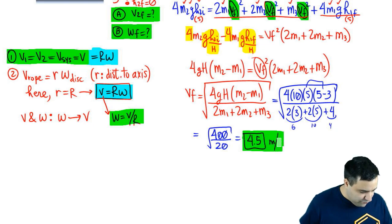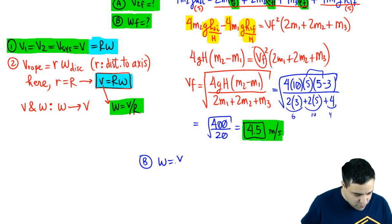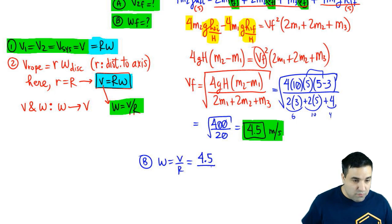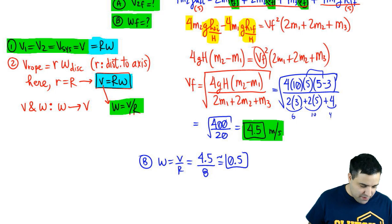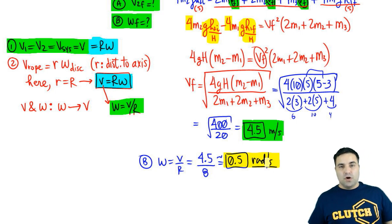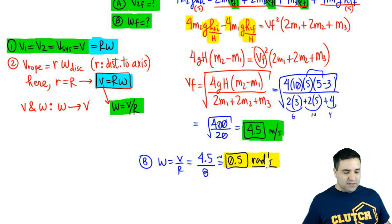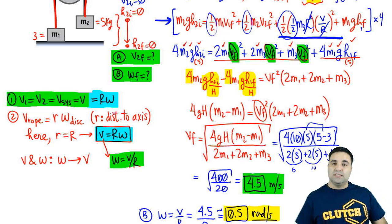Part B is much faster. We're looking for omega_final. Using ω = V/R, with V = 4.5 m/s and R = 8, you get ω = 4.5/8 ≈ 0.56 rad/s, which is roughly 0.5. You can get the precise value on a calculator. The key takeaway is to make sure you know how to set up the equation, replace I and eliminate the R's, and then plug in numbers. Let me know if you have any questions.